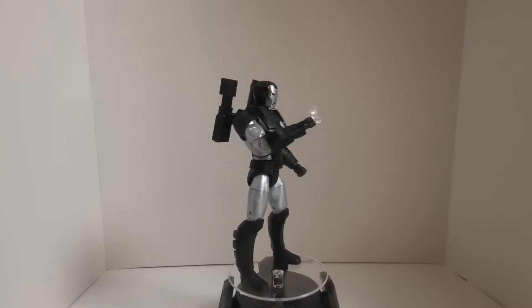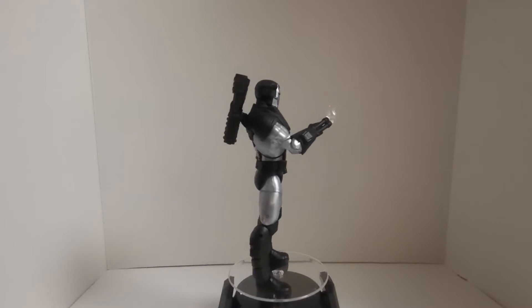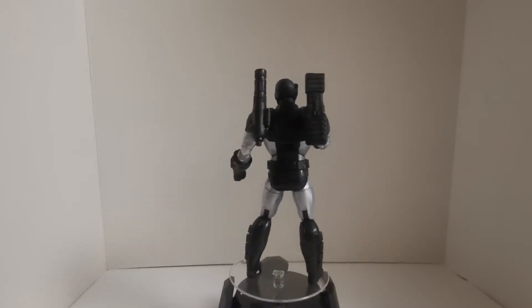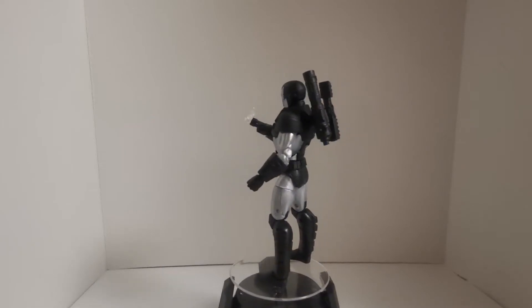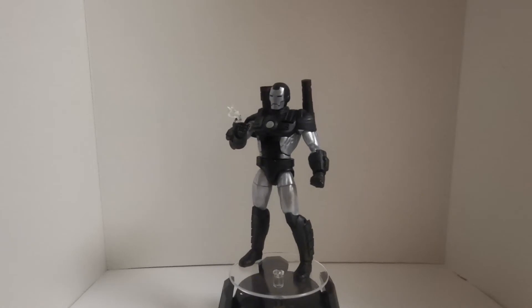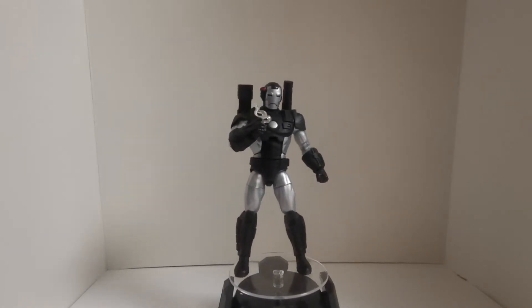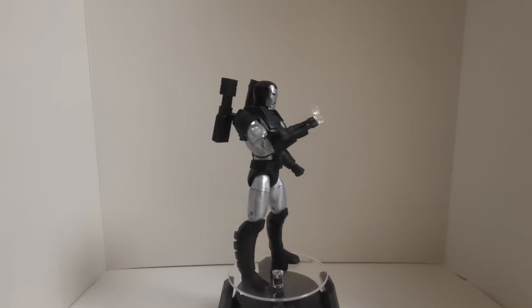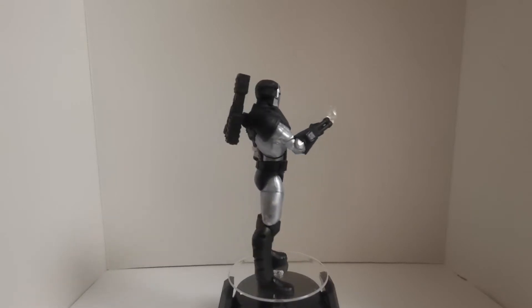This is a great figure. I've had MCU War Machines before, but this is my first actual War Machine in my Marvel Legends collection, and it is by far up there in my top figures right now. It looks great and the accessories are fantastic.